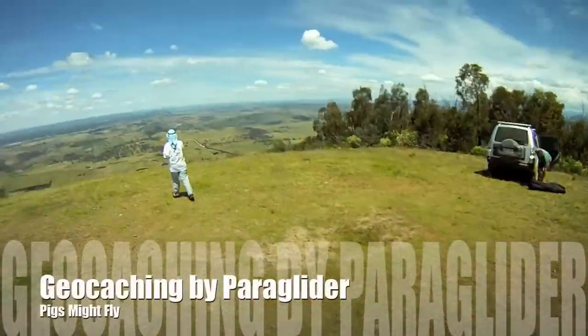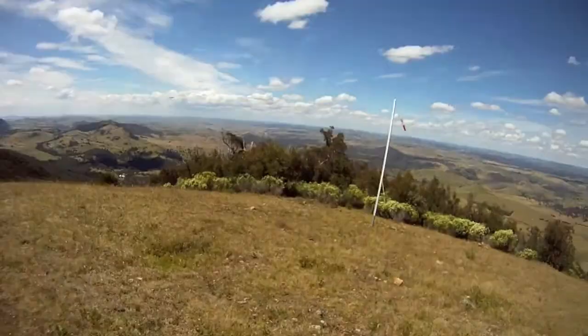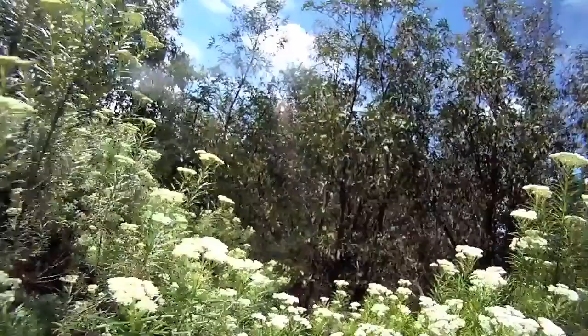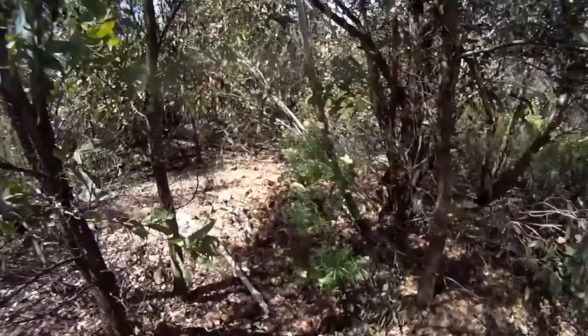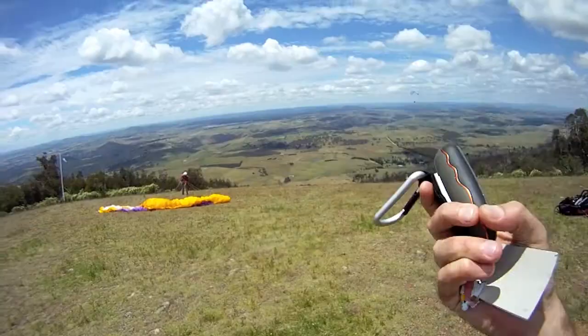Launch site at Pig Hill. Hang in there — he's 48 metres away. We'll just go for a quick run down here, and here looks to be a cache. Here's the paraglider. I'll take this trackable for a flight.